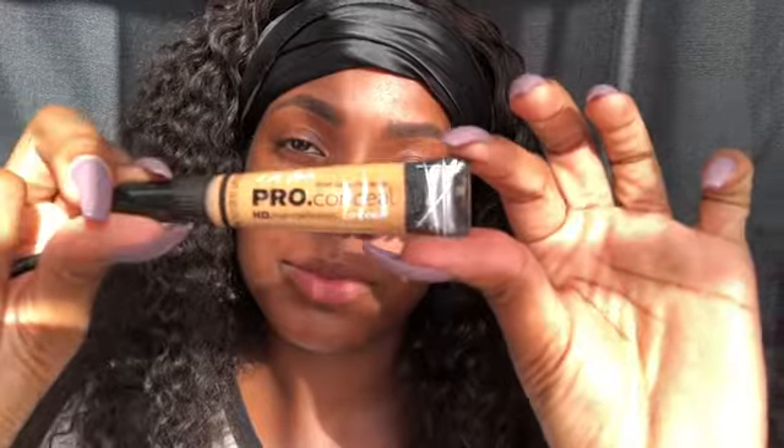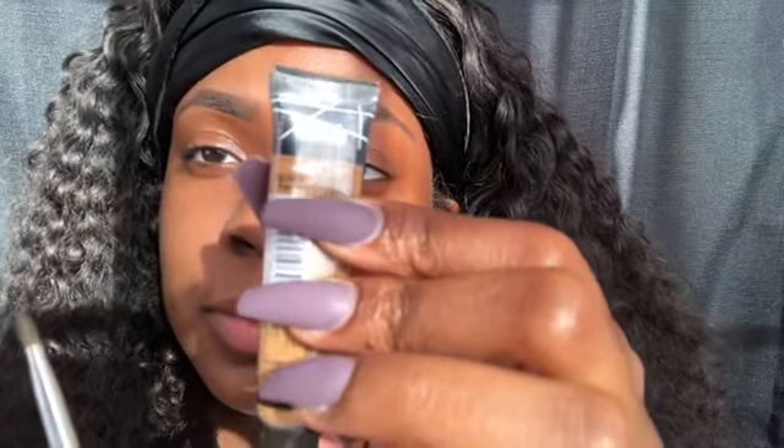Next I'm gonna take my LA Girl pro concealer in the color fond. I like to pour a little bit on the back of my hand — that's how I apply it. Then I dip my brush into the concealer and take just a little bit and go underneath my brows with it.